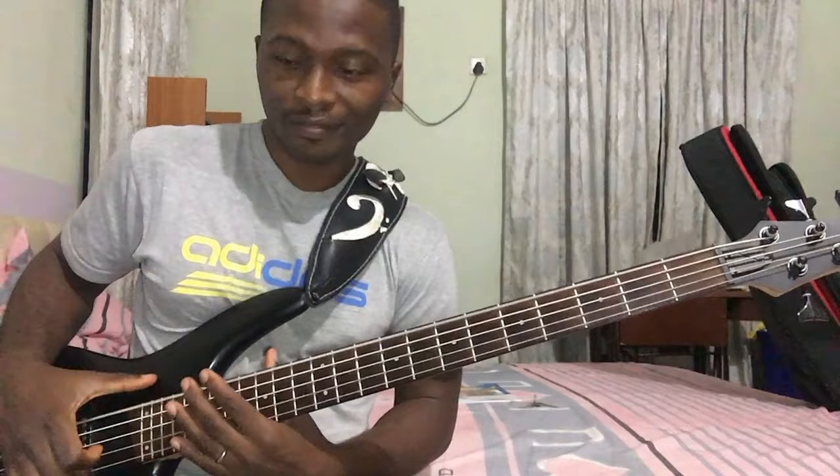What up, what up, what up. Good morning, good afternoon, good evening, wherever you may be, all over the world. I am Responsive Bass, and that is because I respond to music with my bass. In today's class, I'm going to be teaching you what I think no one has ever taken their time to teach anybody. Nobody's interested in teaching you how to do it, but I am here for you. I'm going to teach you this particular scale, and this is it.